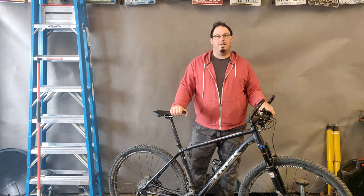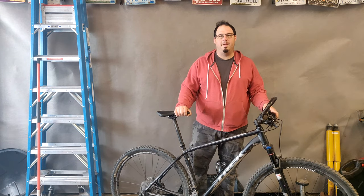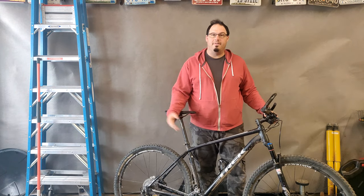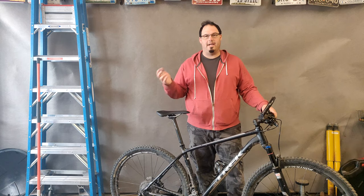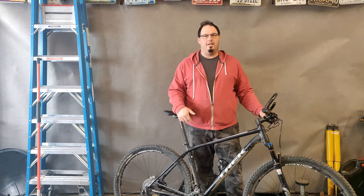Welcome to another episode of the Clydesdale Rider. Today I have my Super Fly back from the bike shop. I got my new chain put on — if you saw one of my other videos, I had broke the chain while I was out riding. The front chain sprocket on the front derailleur is popping and skipping, so it's a little worn out. I have a new replacement we're going to put on today.